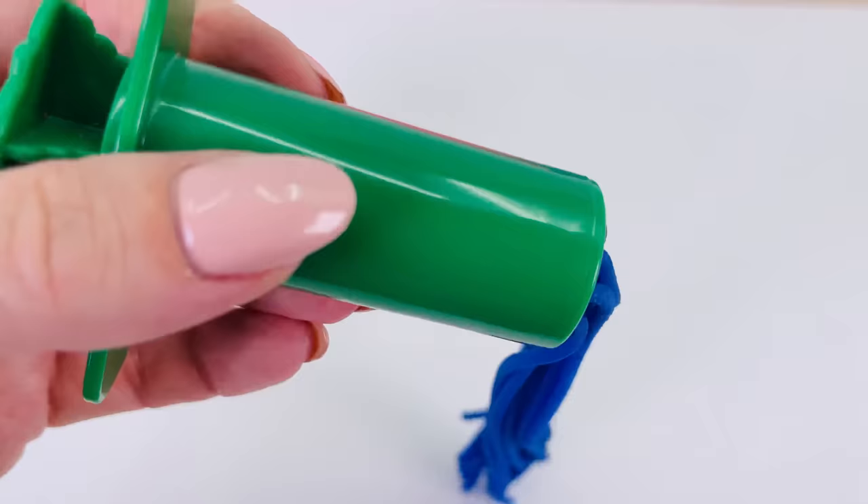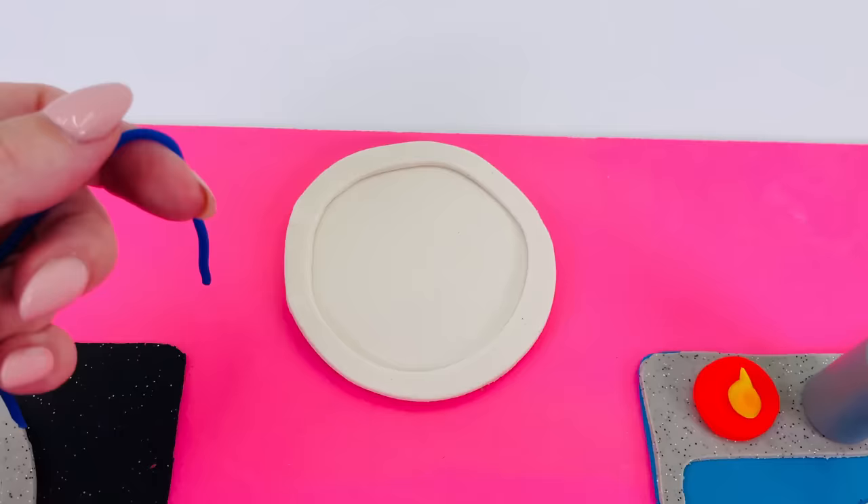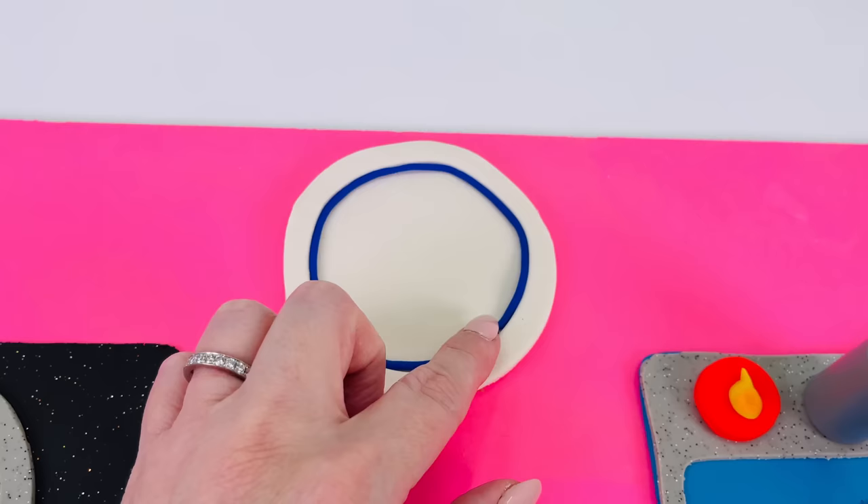Looks great. I'll just cut it here. And now I just need to get one piece, and I'm going to place it all around the edges. All done. We have our plate.